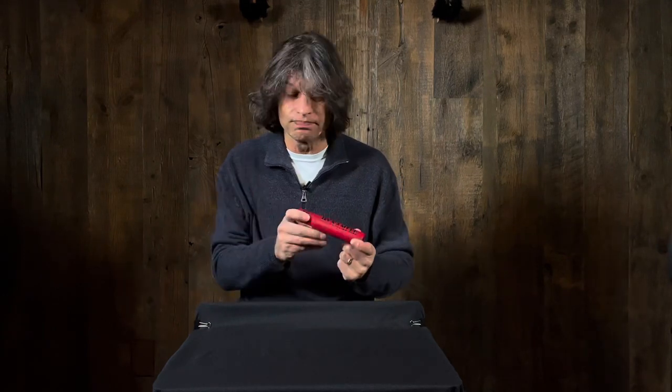Hi there, this is Gino with Music Villa. Today on GinoLikes we're going to play with the SE-DM1 dynamite stick, which is a preamp for microphones.